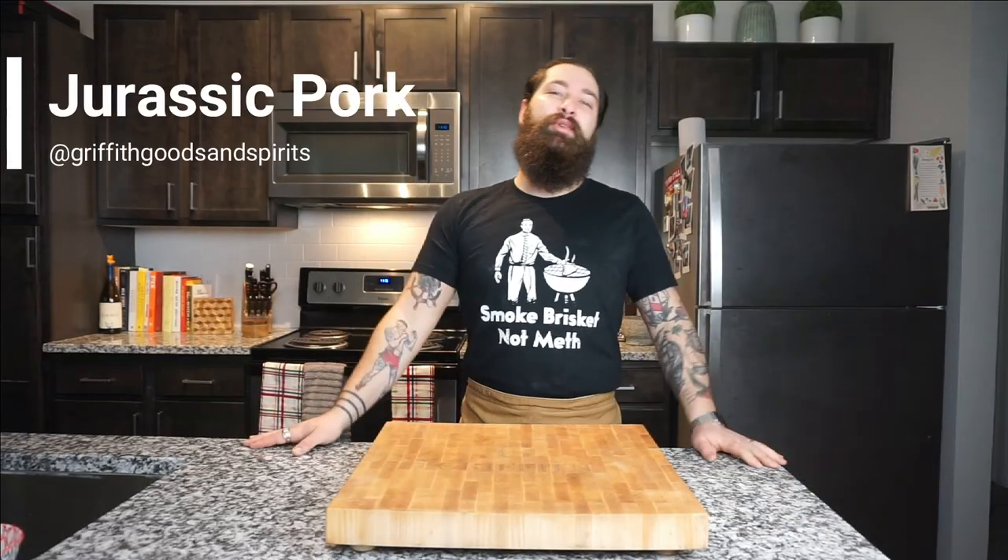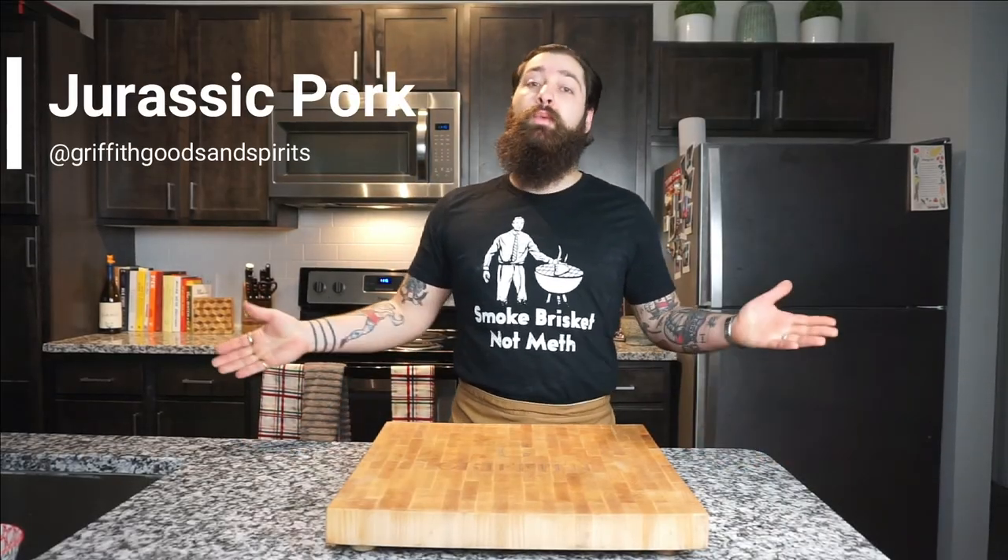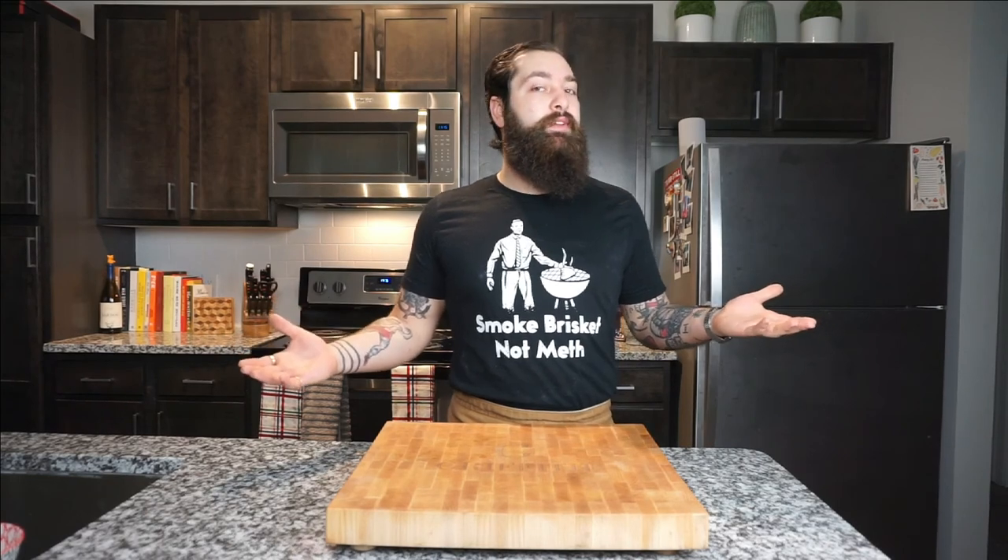What up, Mitchell Griffith here with Griffith Goods and Spirits. Today we've got another great Steven Spielberg movie that captured all of our imaginations and asked the question: what happens if dinosaurs really do come back?